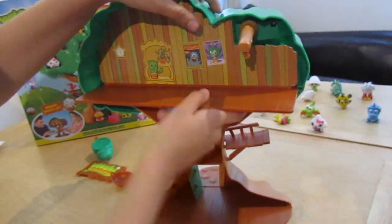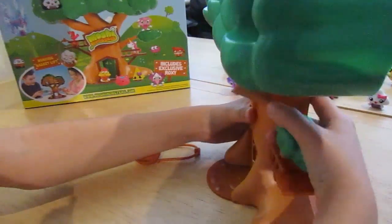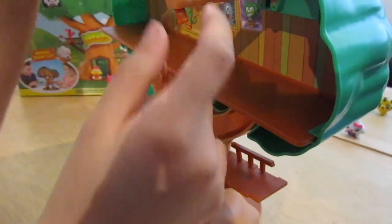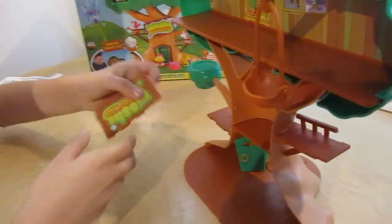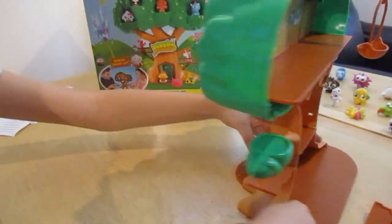Attach it here, so like that. Then I have to attach this one here - I attach the branch to the tree. The next thing is you attach this to this bit and you do it like this. And then the Moshi Monster title goes up here.